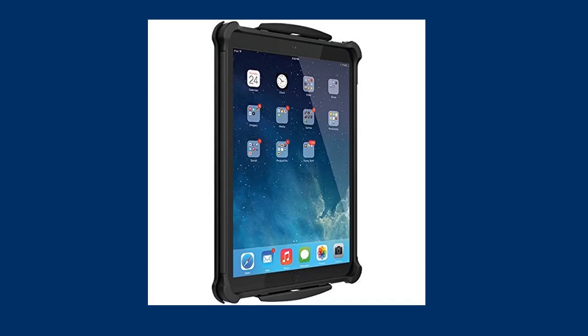something for looks, then you may not like the Ballistic case. For those who are seeking protection, you will like the Ballistic iPad Pro Tough Jacket.